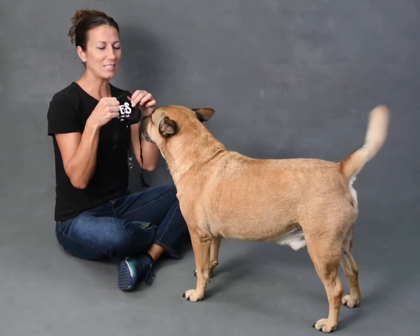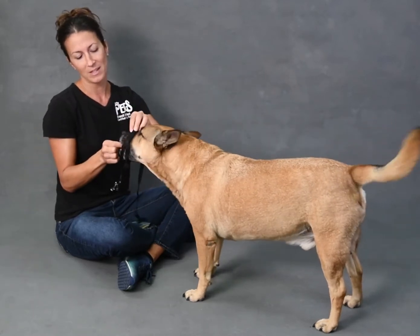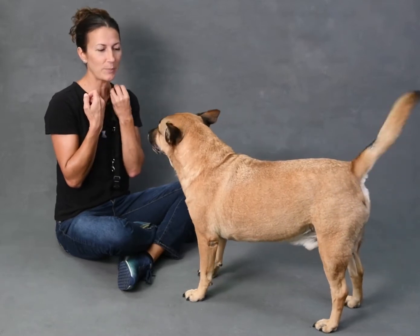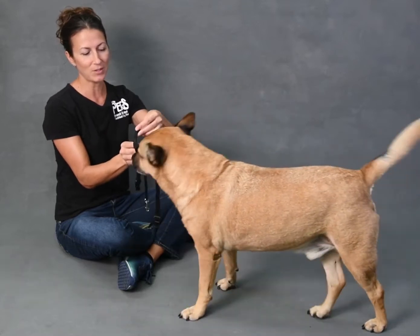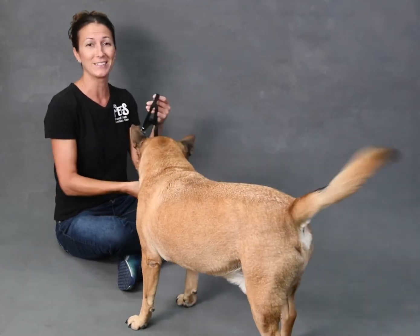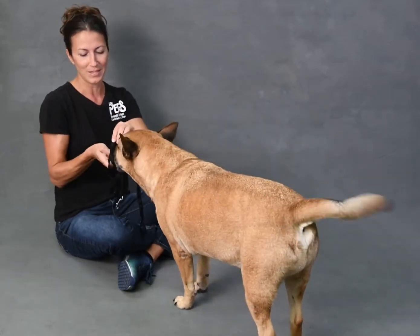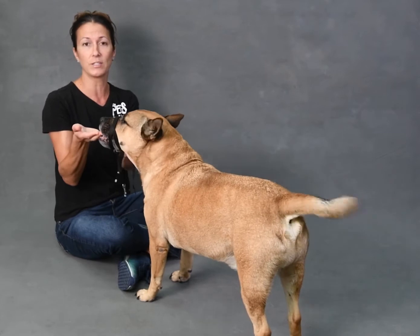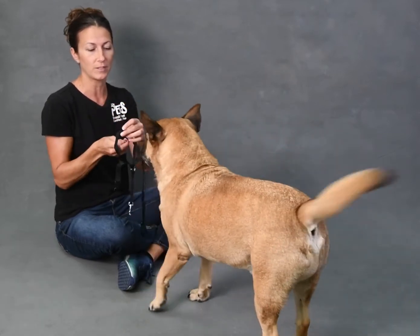The next step would be to let him actually put his nose through the hole for the head collar. Give him a treat, and then pull the head collar away — you're always pairing it with a treat. And if he backs away a little bit, that's okay. You never want to force it. You always want to go at the pace the dog can handle. You never want to just put it on his face and hope he likes it. We always want to take our time, make sure it's fun for them, rewarding. If his food isn't motivating enough, you might need to up the value of the treat a little bit.